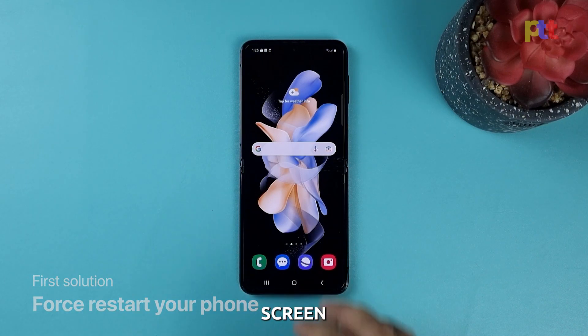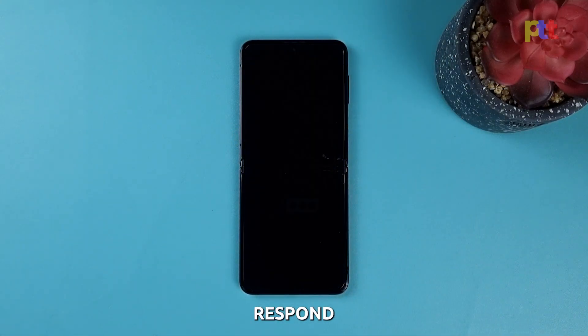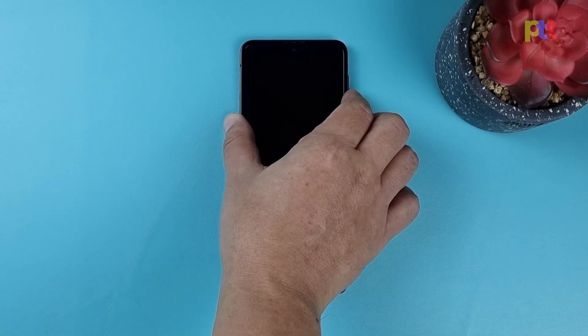One of the common causes of the black screen of death is a firmware crash. When this happens, your phone won't respond and all you can see is a black screen. The fastest way to fix this problem is by doing a forced restart. Here's how: simultaneously press and hold the power key and volume down button on the right edge of your device for approximately 10 seconds.